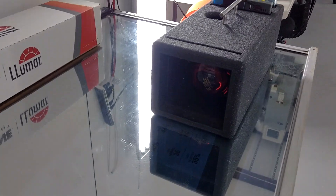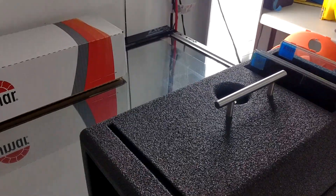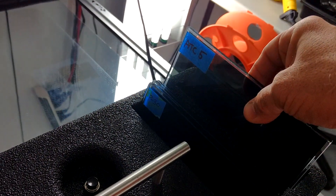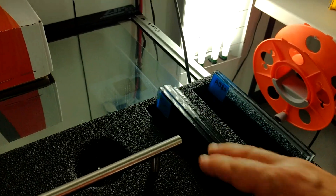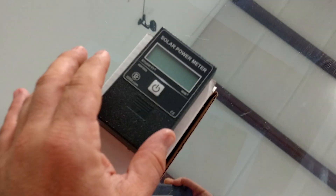We have it at 18 inches away from our heat lamp, because that's what it recommended. We're going to do the Lumar Air Blue 80 against the Stratus 70, against ATC 5% Limo, against Pinnacle 30, CTX 30, and Formula One Stratus 30. So let's go ahead and turn on our BTU meter.